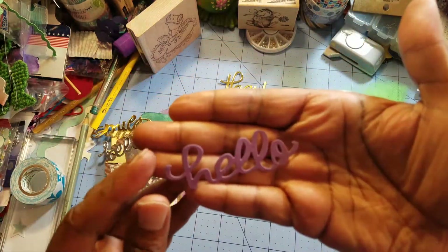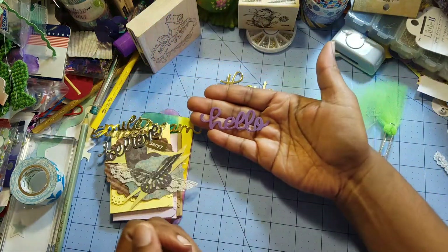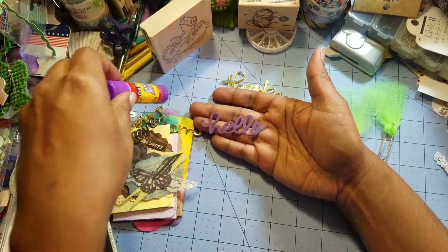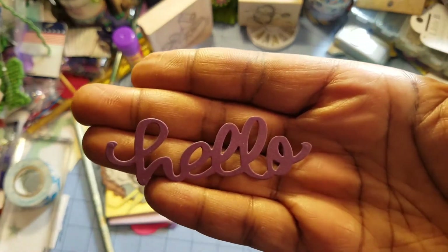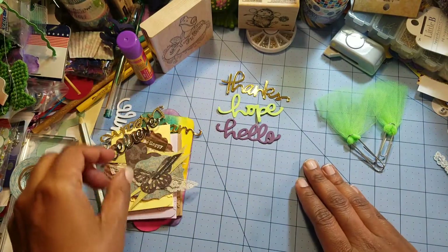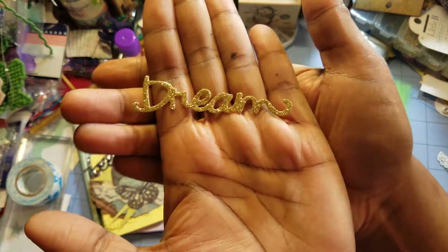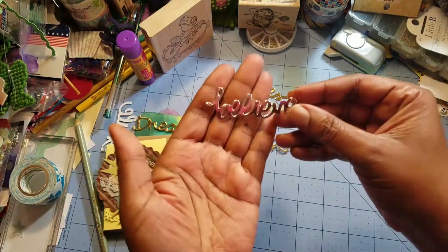This one says 'hello' — I had been gifted some hellos. I just realized my camera is doing some funky focusing. My little one has been playing on my phone; he knows how to make the camera come on even though the phone is locked. I don't want to redo this. Oh, this one is pretty — it says 'dream.' I've been messing around with my lighting too.